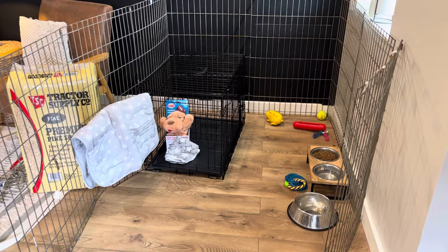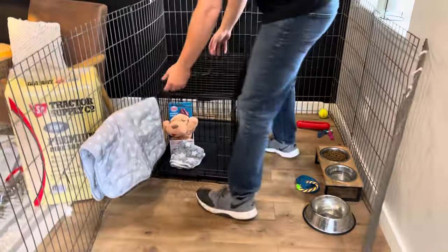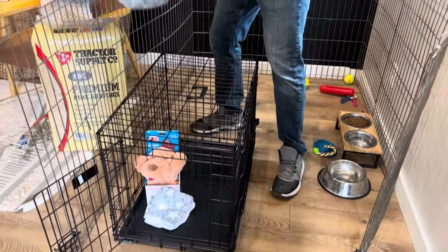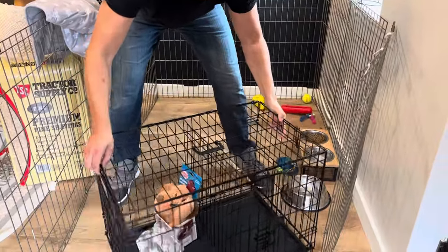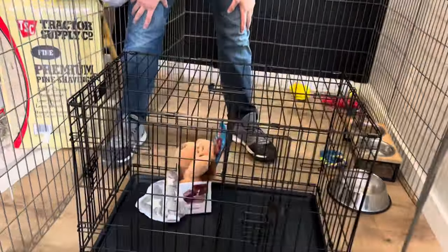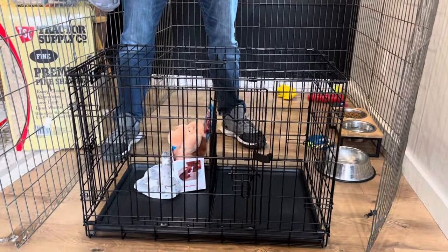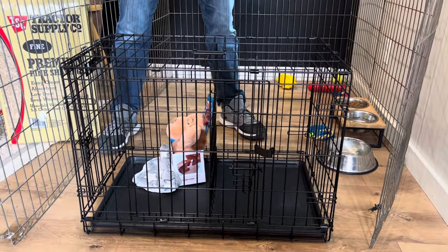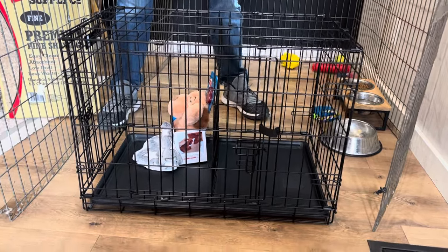We'll start off here — you definitely need your puppy crate. This is essential to crate training. The crate we have is on our Amazon shopping list, and that'll be linked in the comments. You want to have a crate that is properly sized for your puppy — that's essential to crate training working. The theory behind crate training is that a puppy and a dog really don't want to go to the bathroom in a place they eat or sleep. But if it's too big, they'll turn a corner of it into their bathroom.